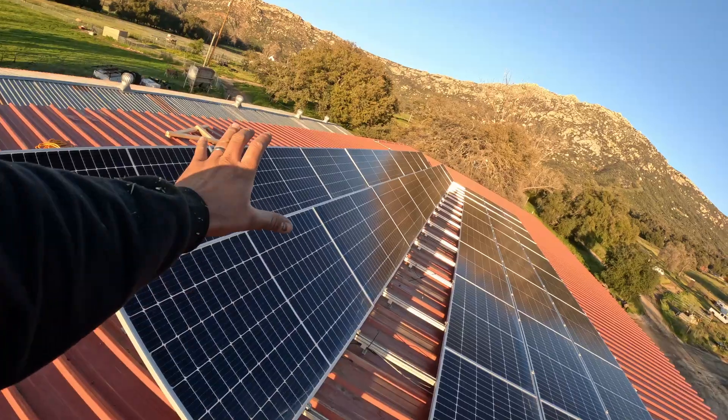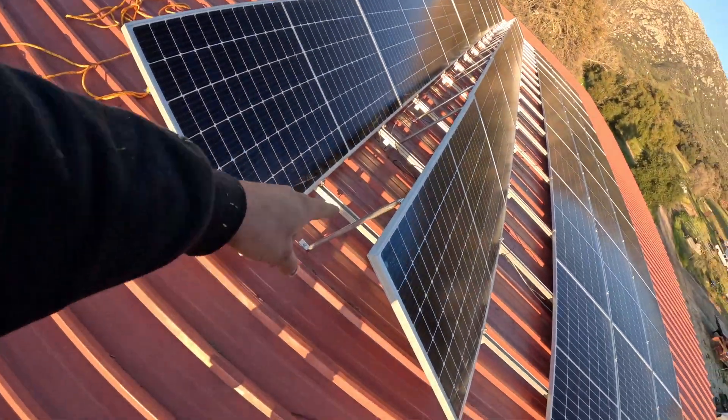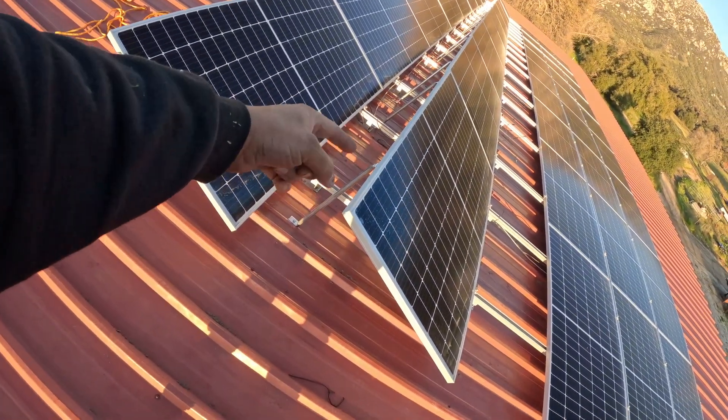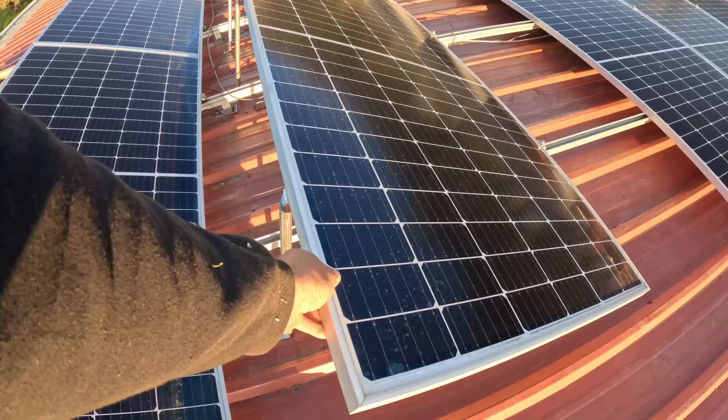We made a pretty good dent in it — we got two rows upright, still have three more to go. Basically what we ended up doing: we made some uprights with the EMT, bent one flange, bent the other flange the opposite direction. These have some bolt holes on the back side and there's a beam running across that all of these are attached to. They ended up being pretty sturdy — they really don't wobble at all.